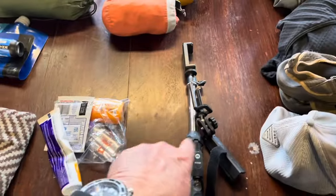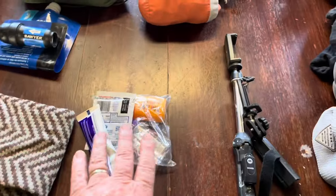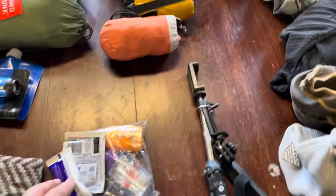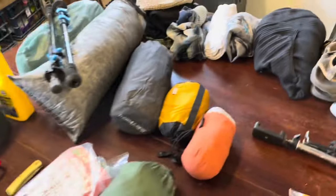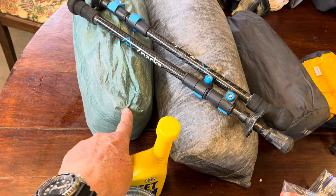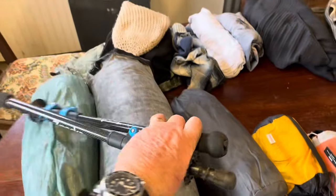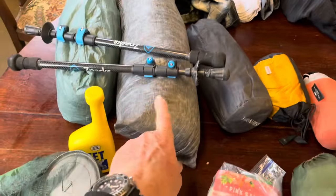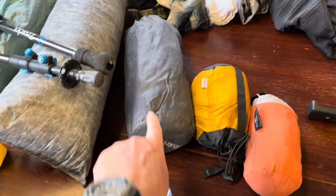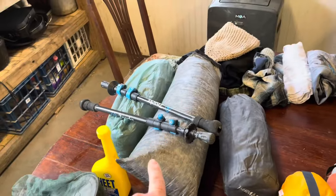I'll carry a variety of electronics — a phone and a few cords. A very small amount of personal hygiene items. As far as my sleep system, I have the Z-Pack Duplex tent. The thing weighs about 21 ounces. I've modified some hiking poles to hold it up. This is about a one-pound Z-Pack sleeping bag rated to 40 degrees. And this is a Therm-a-Rest mat.